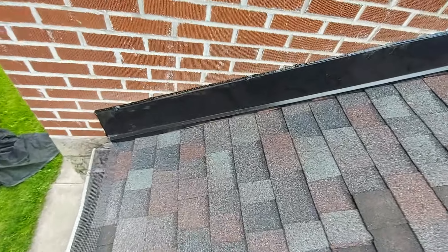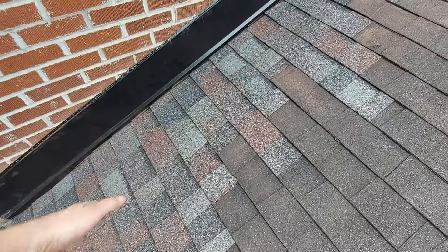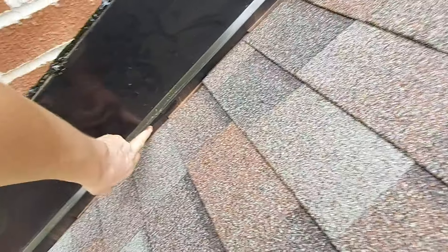All right, here's the after. Mr. Levi fixed it all up — took these shingles back, put ice guard along there, put it up, and put the step flashing in.